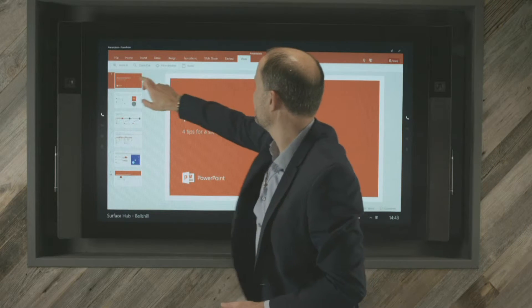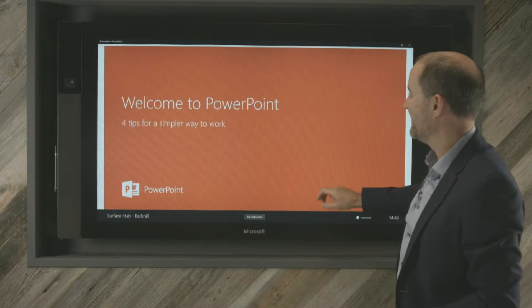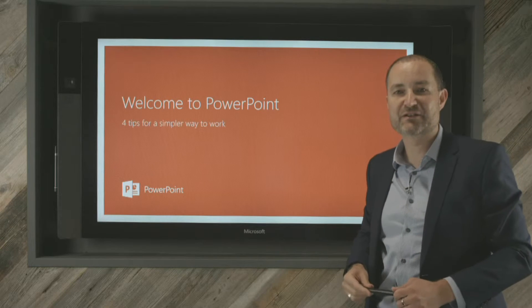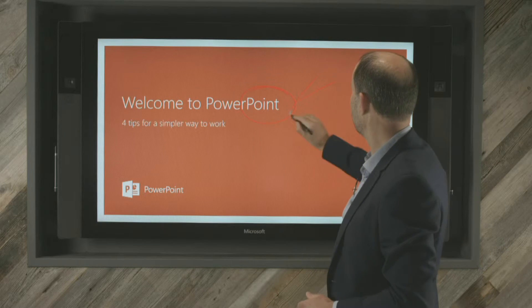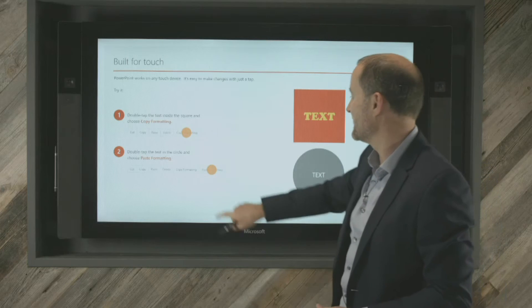If I just go quickly into View and start that off — there we are. PowerPoint out of the box has the ability to ink straight onto the application. So if I wanted to circle something or make a highlight on something like that, and then move on to the next page, I can obviously do that.